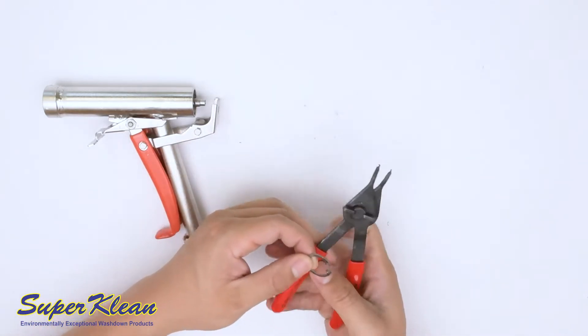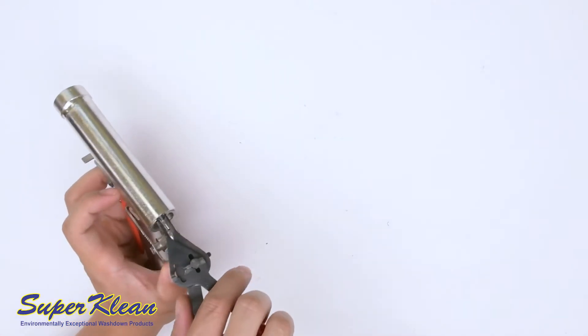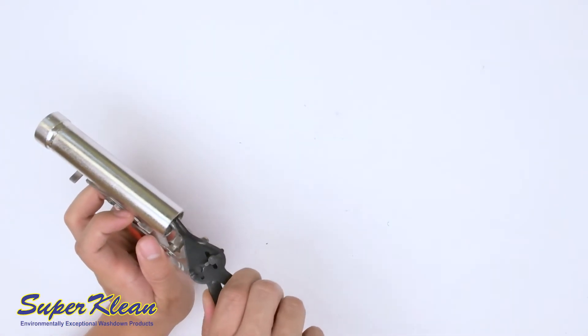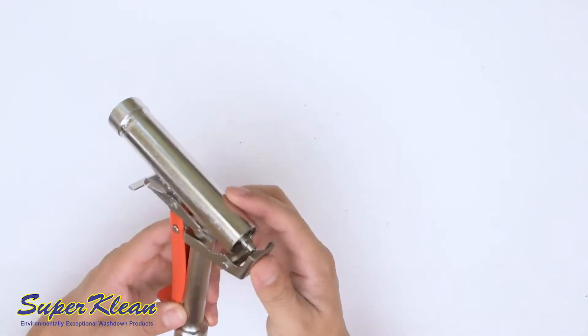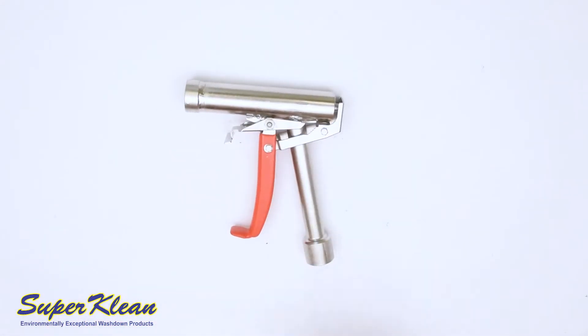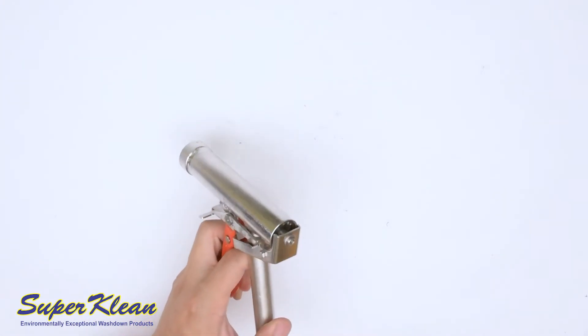Using the snap ring pliers, put the snap ring back into place. Once the snap ring is back in, insert the screw and washers to hold the trigger mechanism in place and tighten the screw.